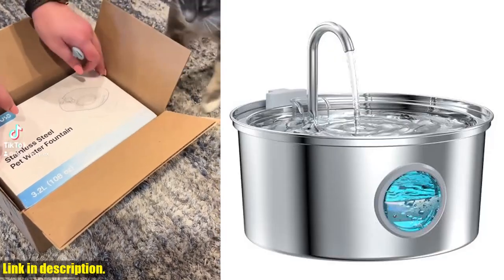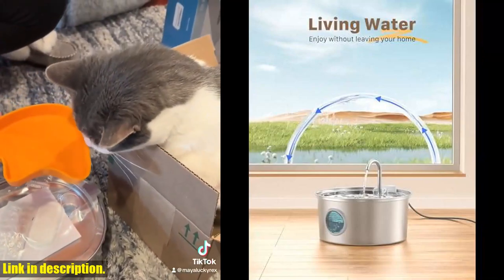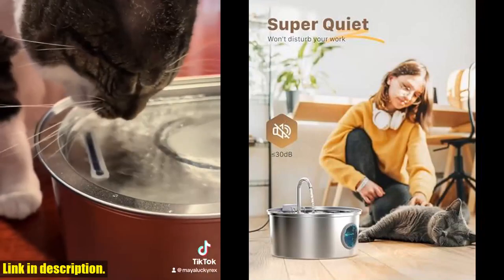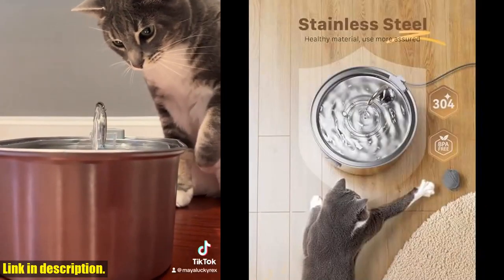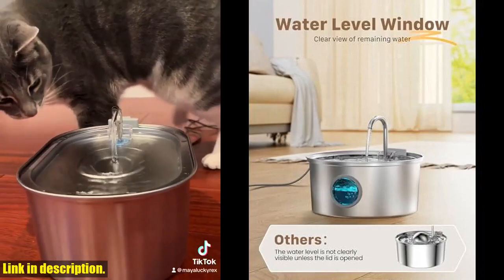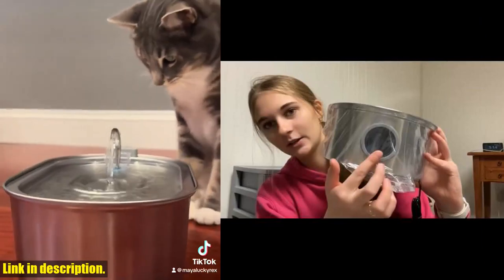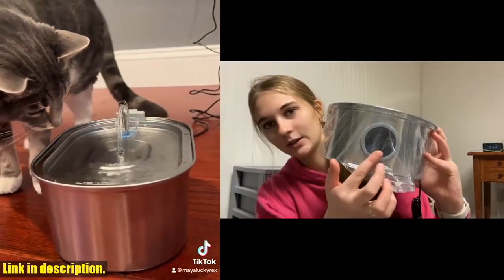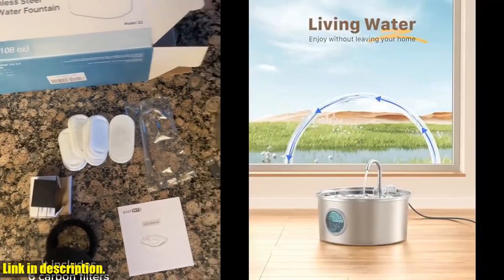Welcome back to our channel. Today, we're taking a look at the Fafnan Cat Water Fountain. If you're a cat owner, you know how important it is to keep your furry friend hydrated. This stainless steel cat fountain holds up to 108 ounces (3.2 L) of water, and its quiet operation won't disturb you or your pet. What sets this fountain apart is its ability to attract pets to drink more water. The natural waterfall design mimics the sound of falling leaves, which is proven to pique a cat's curiosity and encourage them to drink more. This can help reduce health issues caused by dehydration. The carbon filter effectively removes dust and fine debris, while also softening the water.